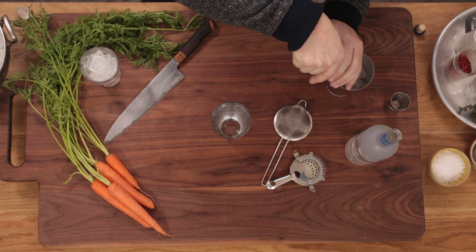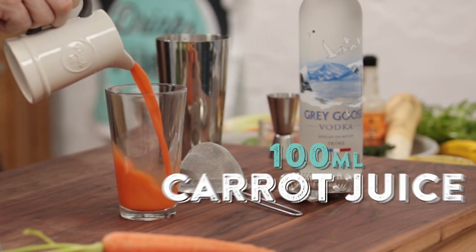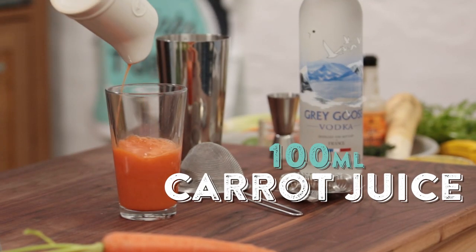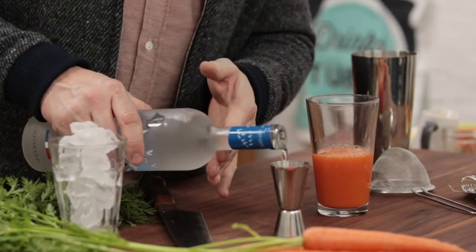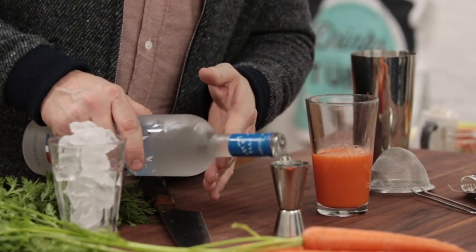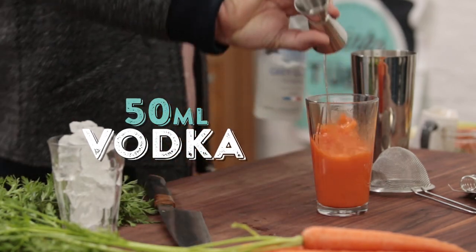We're just gonna load our shaker up, chill down with that. Very simple ingredients — we're gonna go 100ml of carrot juice. That lovely, lovely colour and flavour is gonna be great. We're gonna then go in with 50ml of beautiful vodka.